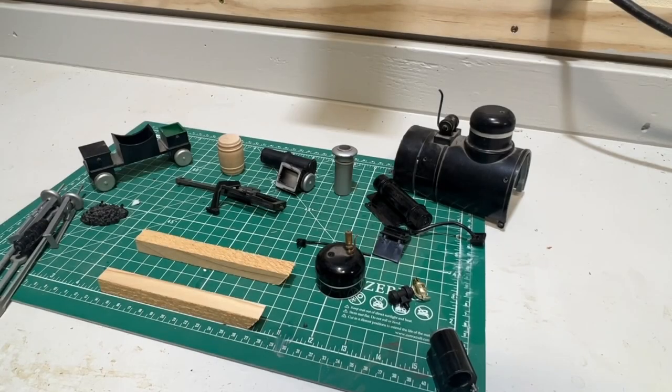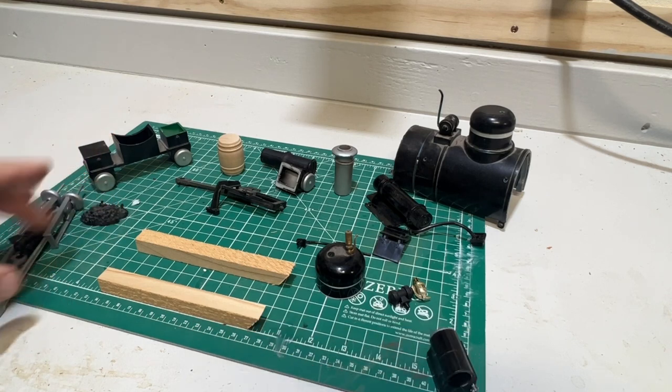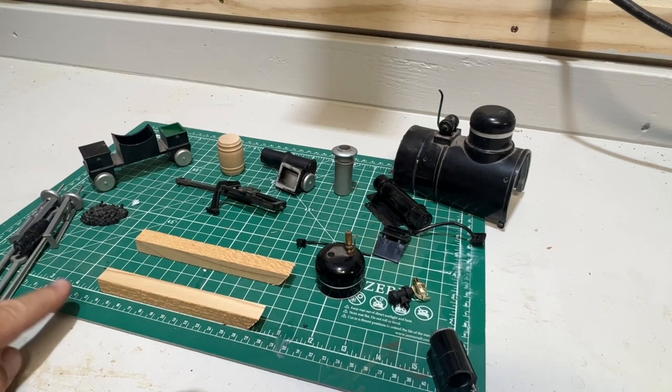The only parameters we really have on this build is a footprint that we have to meet. We can't be any wider than two and a half inches, no longer than four and a half to five inches max. Same thing with vertical height — four and a half to five inches max — because we have to be able to fit this into the seam within our sawmill. So I'm going to mock a couple things up and we'll take a look and see how it's coming along.